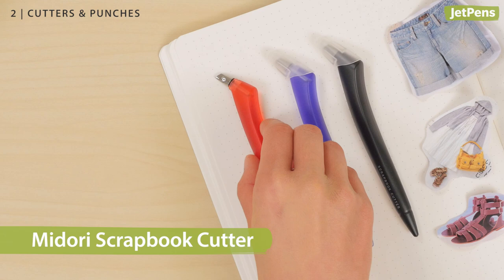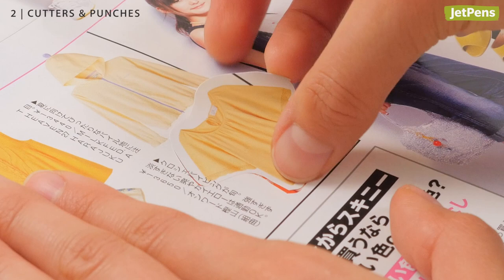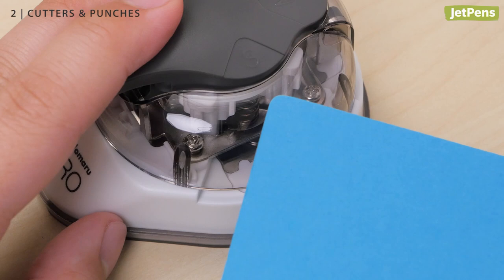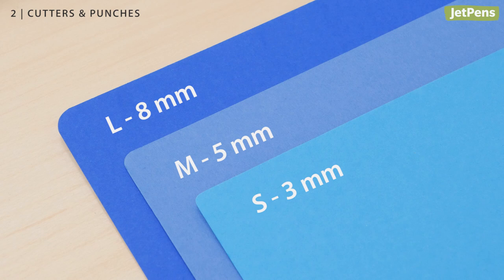For precise cuts, check out the Midori Scrapbook Cutter. It has a tiny blade attached to an ergonomic handle. The Sunstar Kadomaru Pro instantly elevates any scrapbook addition with rounded corners. The sturdy cutter can create three different corner radius sizes – 8, 5, or 3 millimeters.